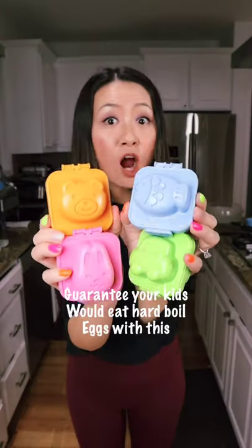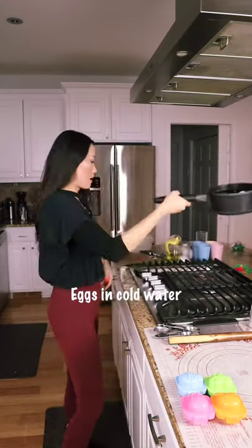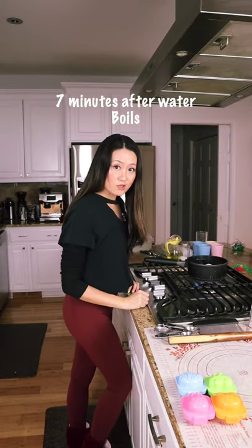Hello! Guarantee your kids will eat hard-boiled eggs with this. Start with eggs in cold water, then cook for seven minutes after the water stops boiling.